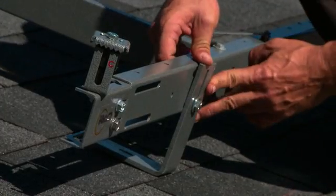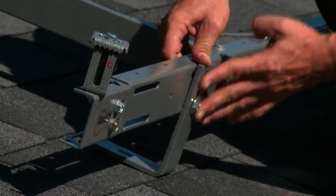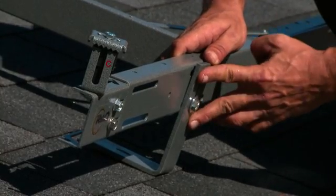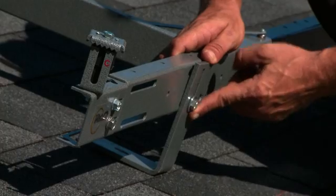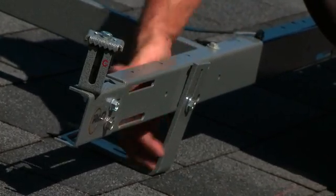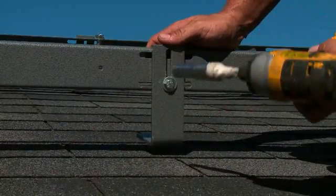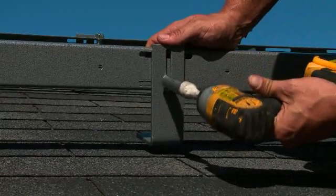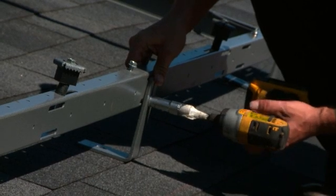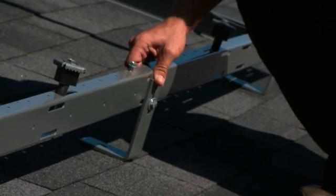Here's our Alpha anchor base. It contains a two-inch slot to allow for height adjustment of the rack. It's preset to never interfere with our panel sets onto the rail. This slot allows for height adjustment for any roof height discrepancies that we have. We can loosen our anchor base from the rail and compensate for any height discrepancies.